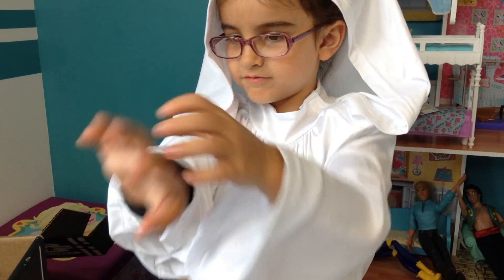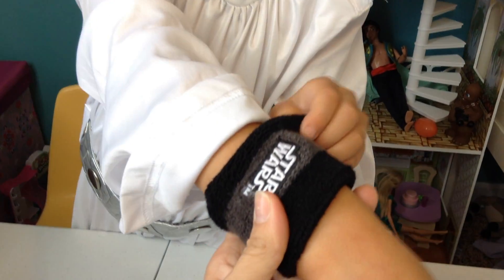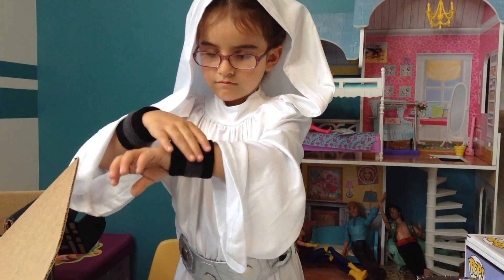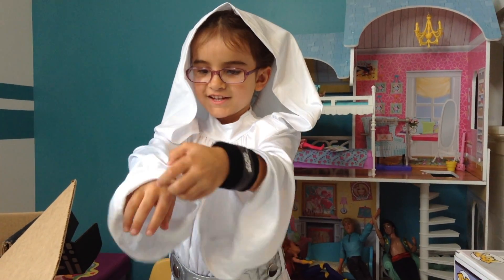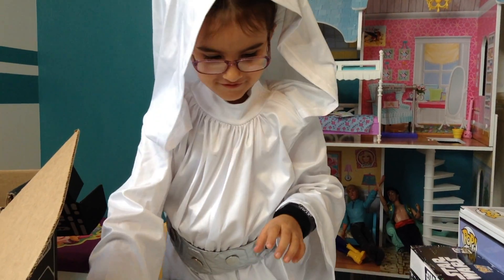Ooh, let me see. Ooh, wow. Does it feel really soft? Yeah. Wow. You look so cool. Okay, can I go with this? You want to wear it, don't you? And is there anything else in that box? What is it? Nothing. You got everything out of it.